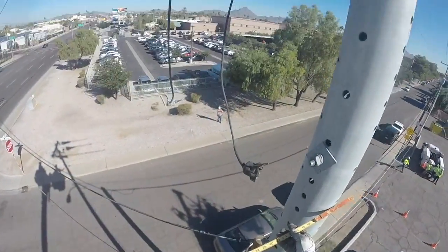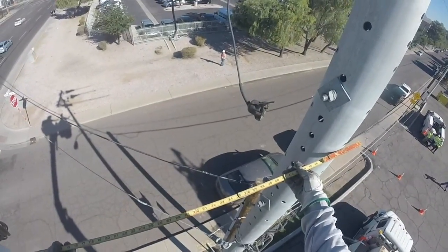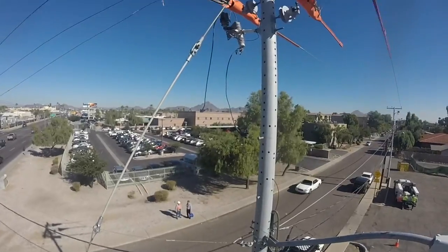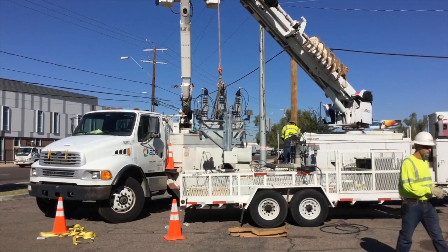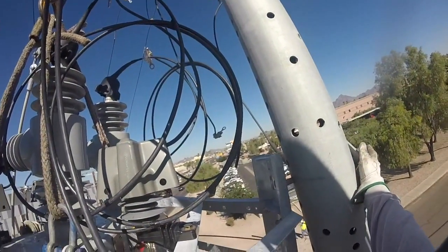Back up on the pole, the old recloser is gone. New hardware has to be installed for the new recloser on the other side of the pole. Notice they've also strengthened the guy wire, because the recloser is now going on that side of the pole. And here you see the new recloser being picked up by the same boom.